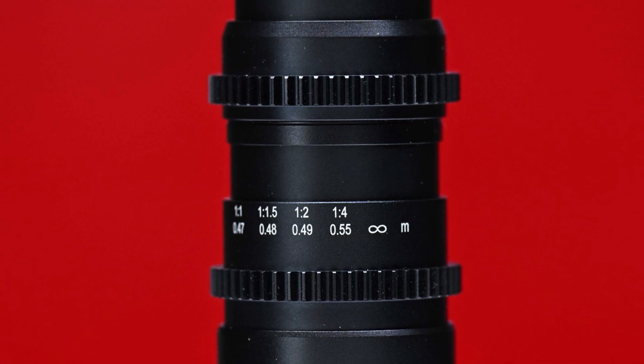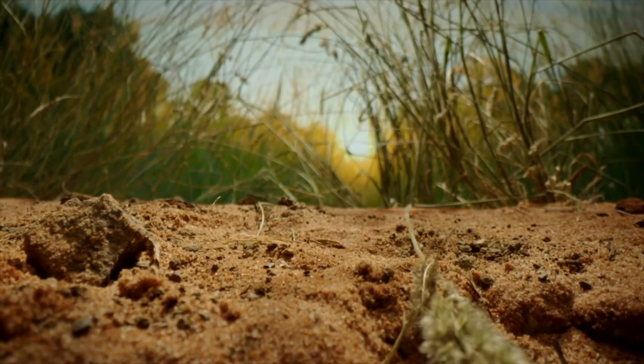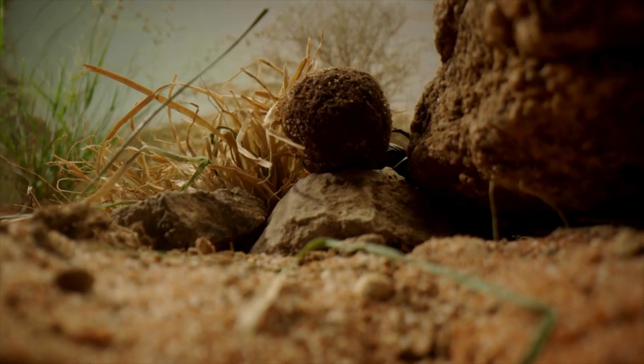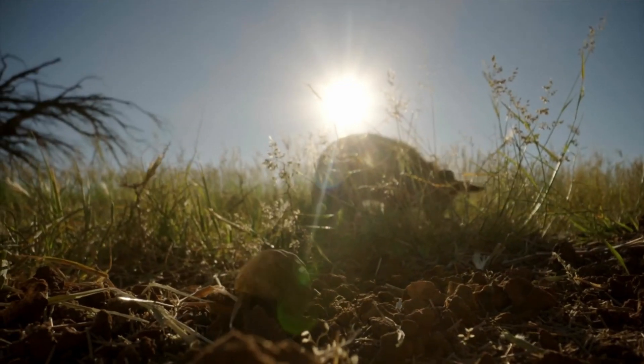The lens has a focusing range from 2-to-1 macro magnification to infinity focus. With a 2-to-1 maximum magnification, you can shoot really small bugs or objects and reveal details that cannot be seen by the naked eye. The wide focusing range, from macro to infinity, is useful for capturing both the finer details as well as the background all in one shot.